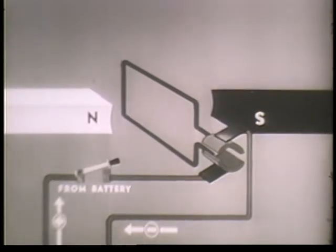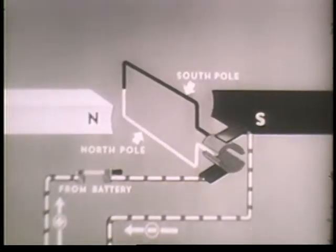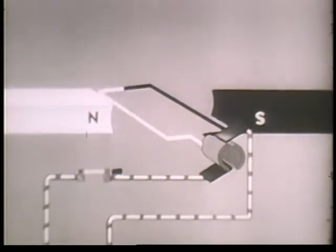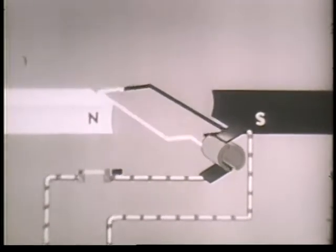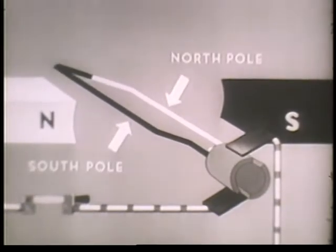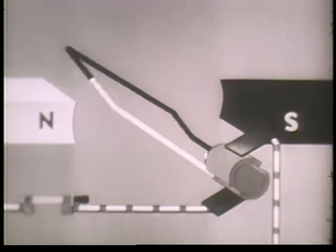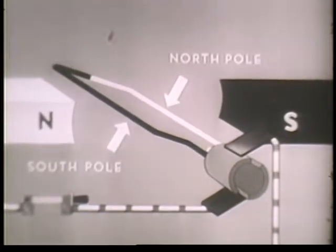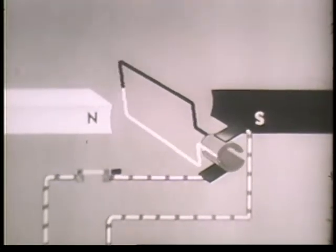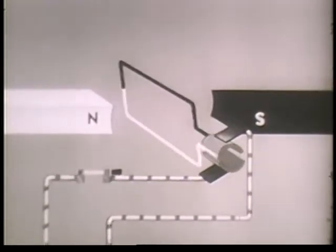Let's see how it works out. As soon as current starts to flow through the wire loop, it becomes an electromagnet with a north pole and a south pole. As we have already mentioned, the north pole of the loop tries to get as close as possible to the south pole of the bar magnet. Just before the loop becomes aligned, each segment disconnects from one brush, momentum carries the loop past its objective, and the segments connect with another brush. This changes the direction of the current in the wire loop, which in turn changes the loop's polarity. The loop's south pole becomes the north pole. As such, it rotates toward its opposite, the south pole of the bar magnet. But again, the direction of the current in the loop is reversed. So the north pole of the loop and the south pole of the magnet never quite get together, and the rotary movement continues as long as current is flowing.